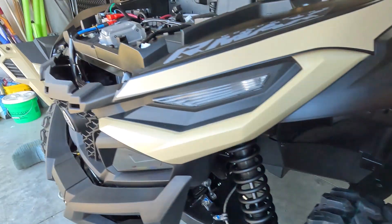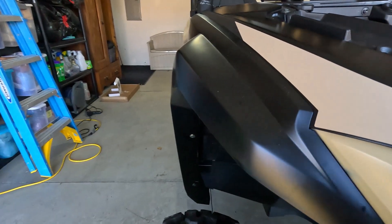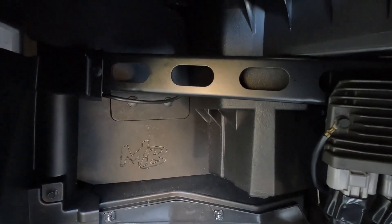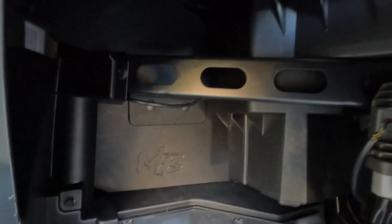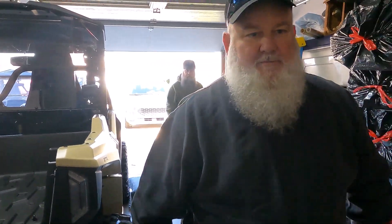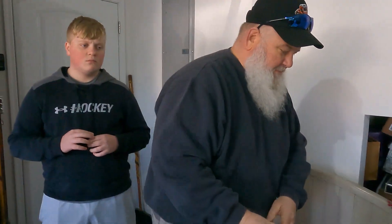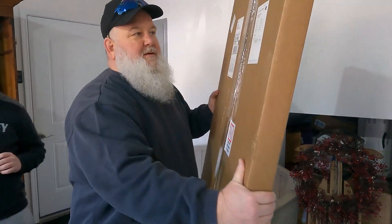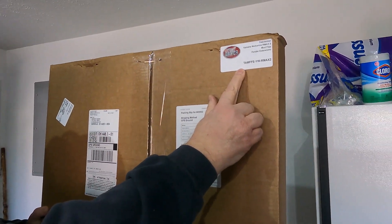That'll be easier to keep clean now. Hey, did you see the Yamaha heater? It's only $459. I don't ride enough in the cold for that — me neither, I'll just put more clothes on. What's next?